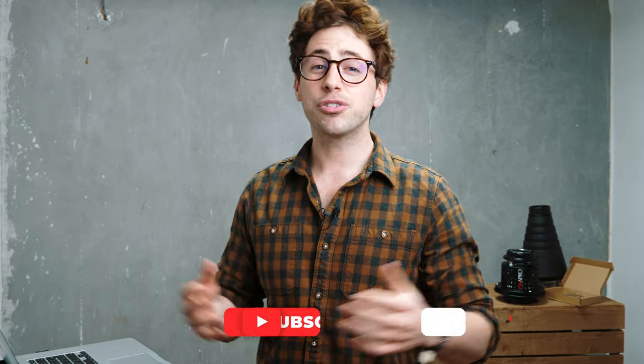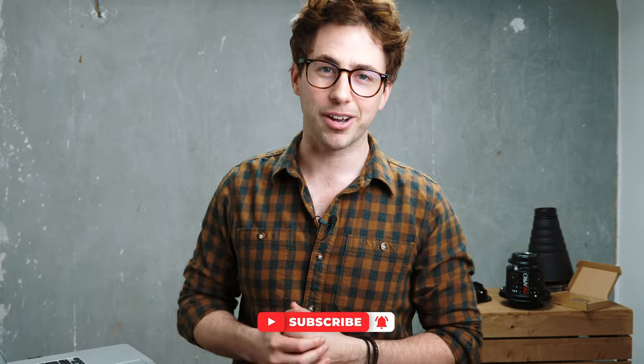Hey everyone, my name is Tommy Runnels, welcome back to the channel. For those of you that don't know me, I'm a portrait and travel photographer and I try and post behind the scenes videos, travel videos and tutorials as regularly as I can. If you are new here, please hit the subscribe button to see more videos.